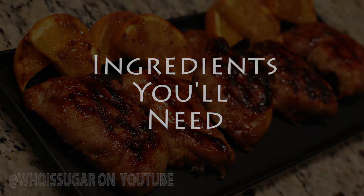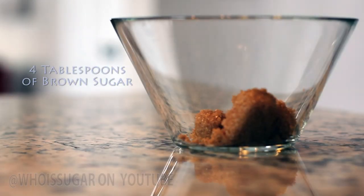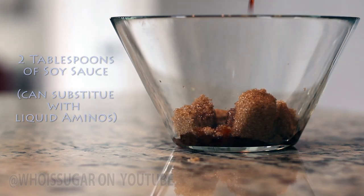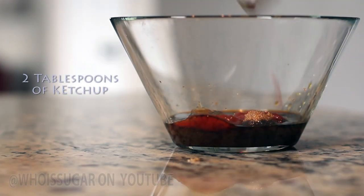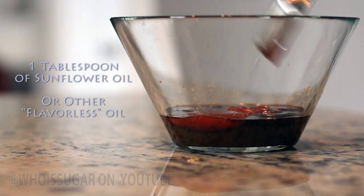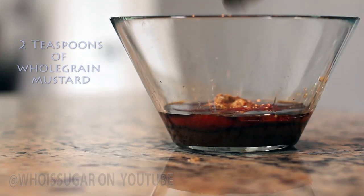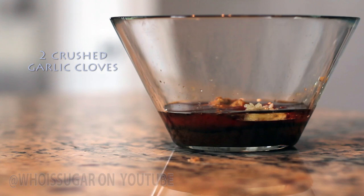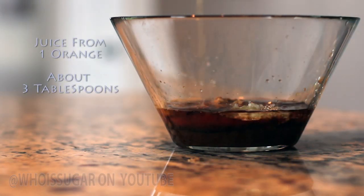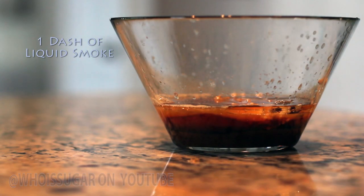The ingredients you will need include four tablespoons of dark brown sugar, two tablespoons of soy sauce or you can use liquid aminos, two tablespoons of ketchup, one tablespoon of sunflower oil or any other flavorless oil you have in your pantry, two teaspoons of whole grain mustard, two juicy garlic cloves that have been crushed, and the juice from one orange — about three tablespoons from a medium-sized orange.